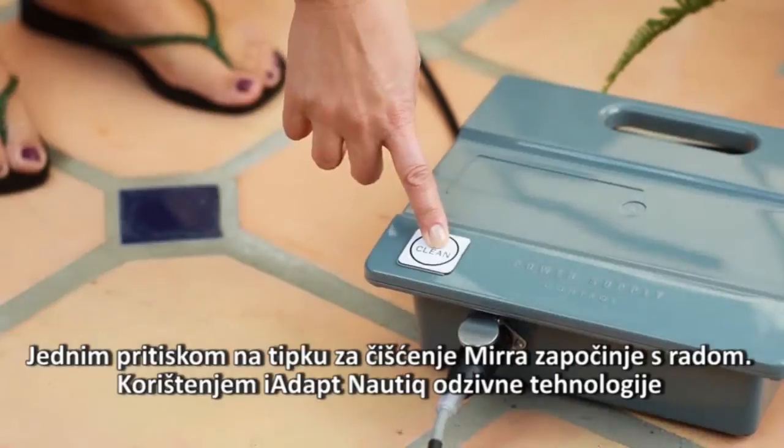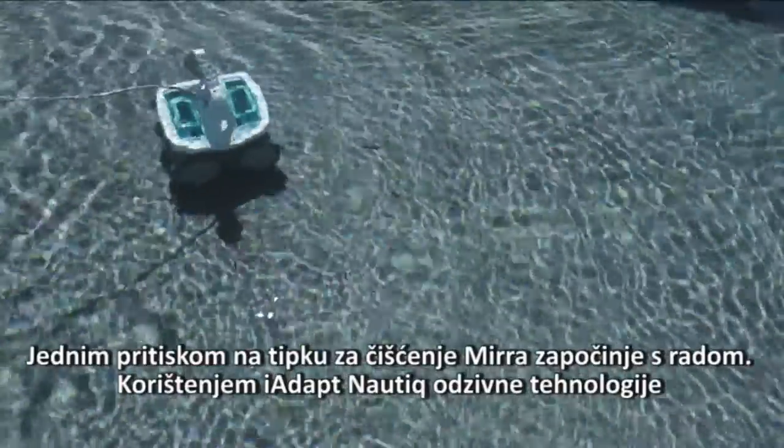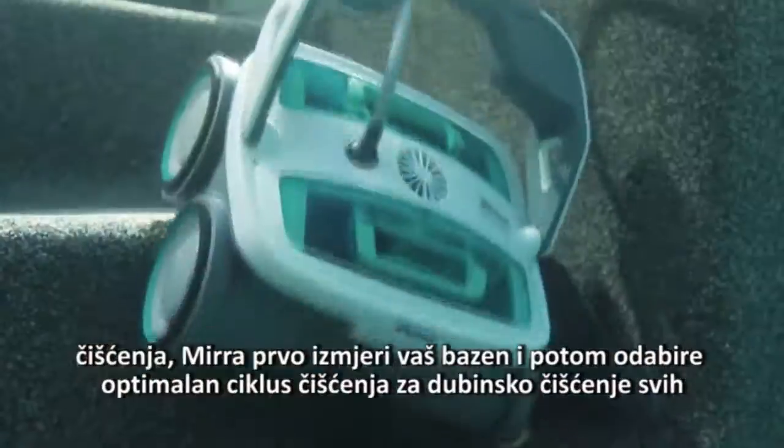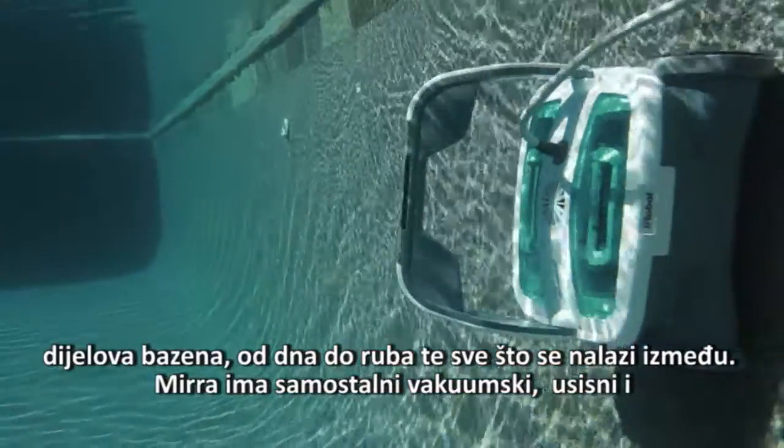With one touch of the clean button, Mirra gets to work. Using iAdapt Nautic Responsive Cleaning Technology, Mirra sizes up your pool, then chooses the optimum cleaning cycle to deep clean every section, floor to waterline, and everywhere in between.